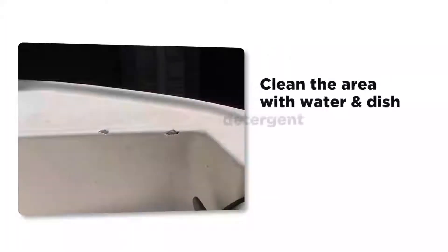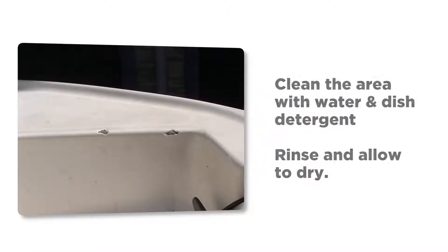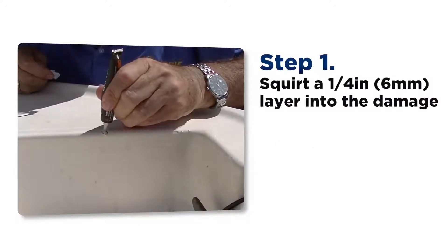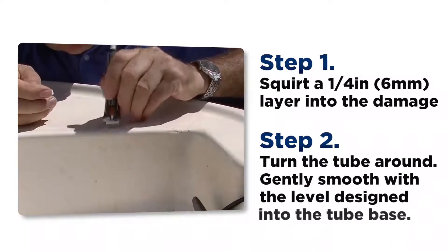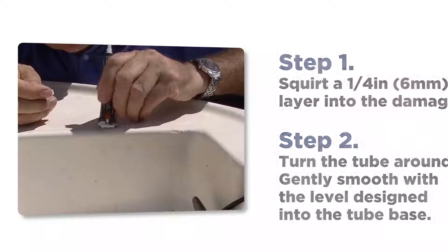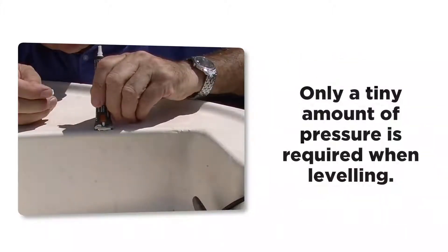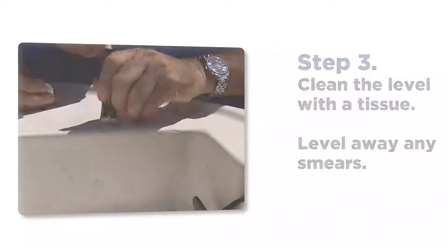Before you start, clean the area with a watered down dishwashing liquid solution. Then rinse thoroughly with water and allow to dry. Squirt a quarter inch or six millimetre layer into the damage. Turn the tube around and gently smooth with the specially designed level. Unlike other fillers, only a tiny amount of pressure is required when levelling. Immediately clean the level with the tissue and level away the smears. And just like that, in a matter of seconds, the repair is done.